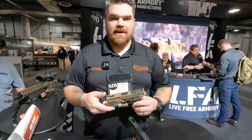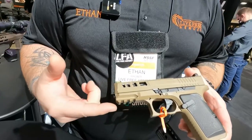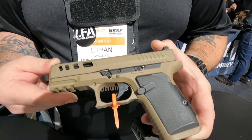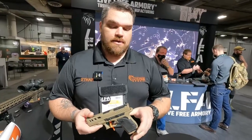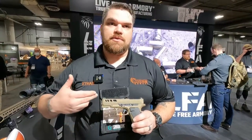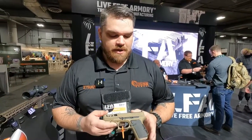Here at Live Free Armory, this is our flagship new pistol. It's a fire control unit based, compact, semi-automatic that accepts all Glock Gen 3 compatible parts and fits in your holster. The heart of the Amp is the FCU, which allows us to do a modular grip customization for the end user.